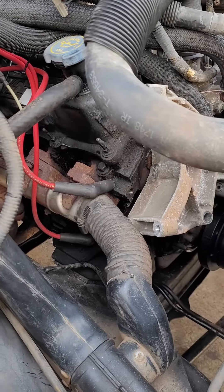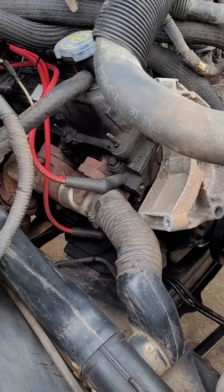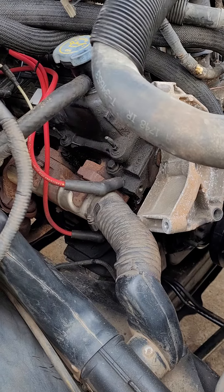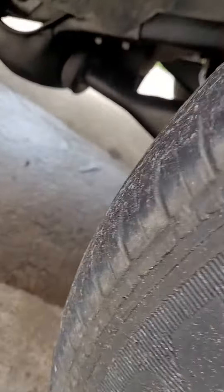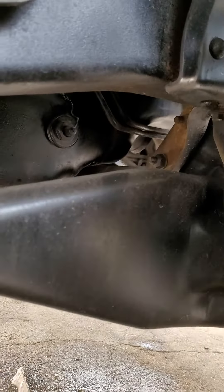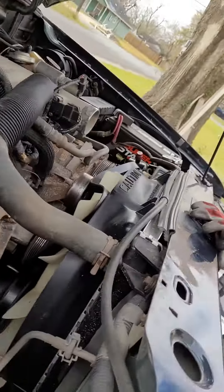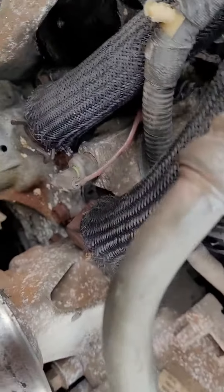Hey everybody, I have another video about antifreeze leaking, cooling system leaking. This engine was leaking coolant and it looked like it was coming from the center of the engine. I checked around the gasket on the head — it was okay. Checked the water pump, thermostat.